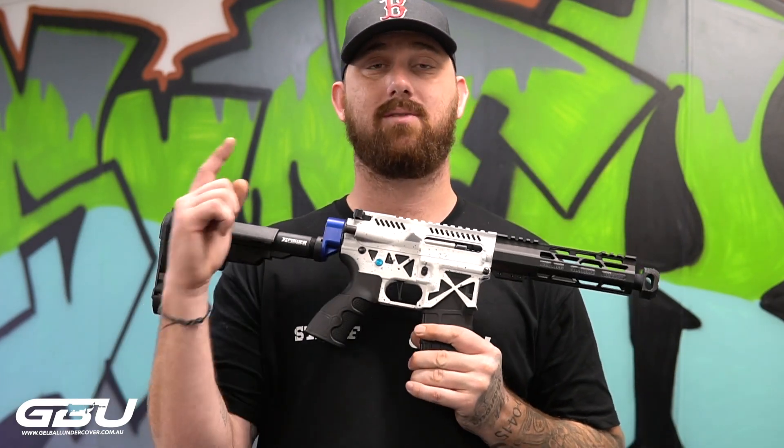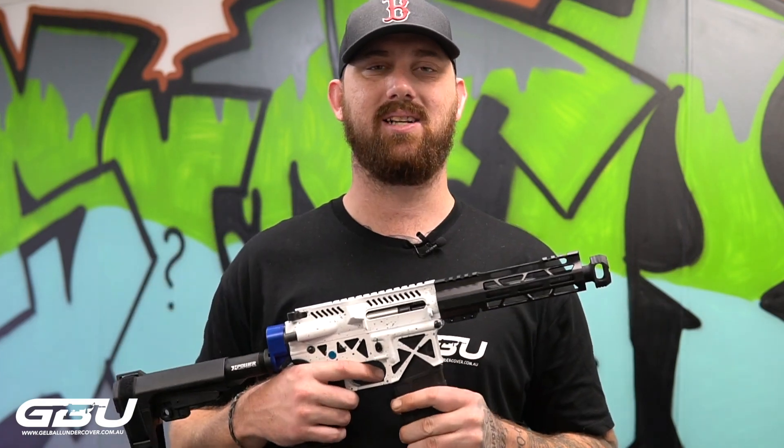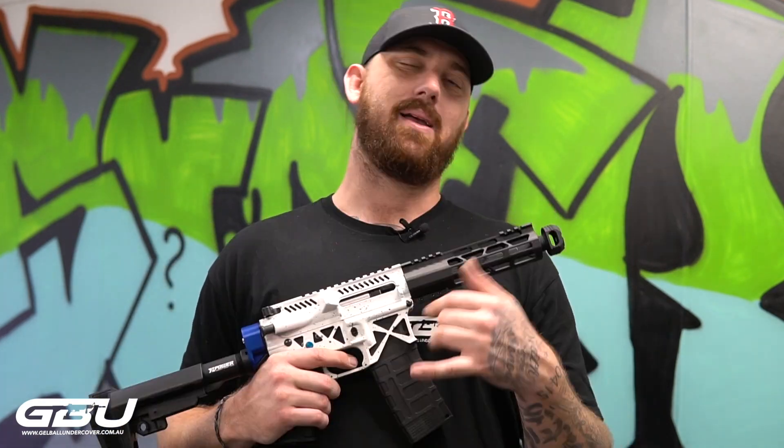If this is something that you'd like, it is on the website right now as I speak. Otherwise come on down, seats at 7/18 Bailey Crescent in Southport on the Gold Coast. Peace out.